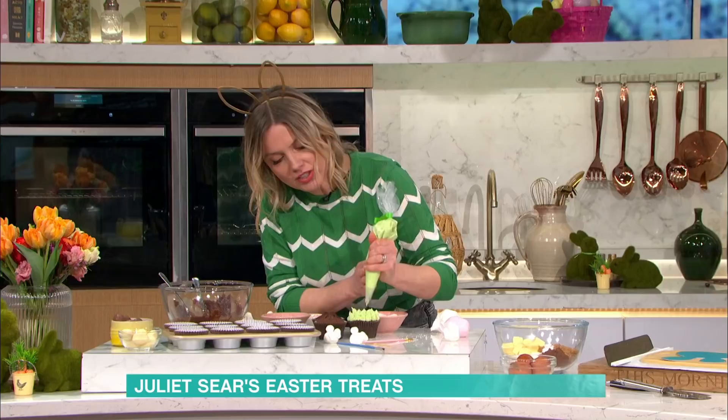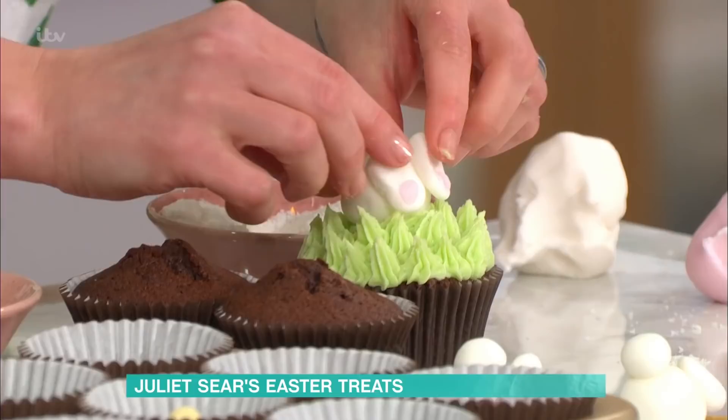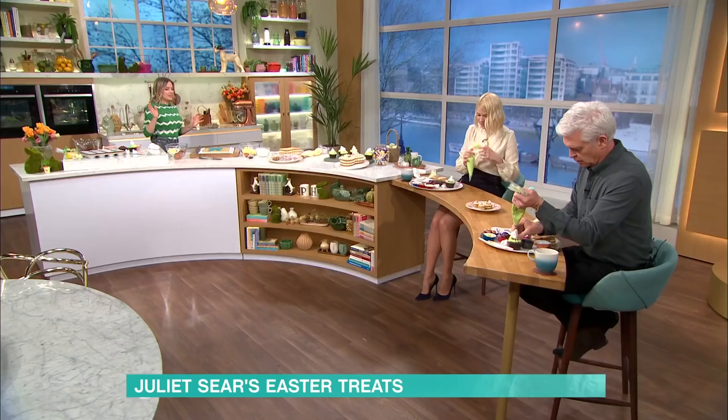I've got some buttercream and you can just use any kind of star nozzle just to make it spiky. Just do it randomly in different directions. Then you can plonk him on wherever you like and get these little flowers and things from the supermarket. Really fun to do with kids in the Easter holidays — or just fun for anyone.